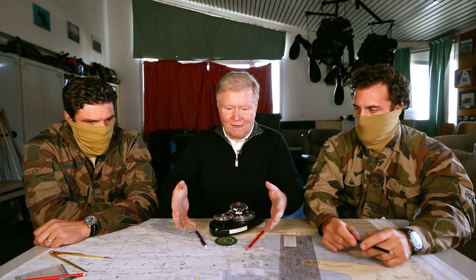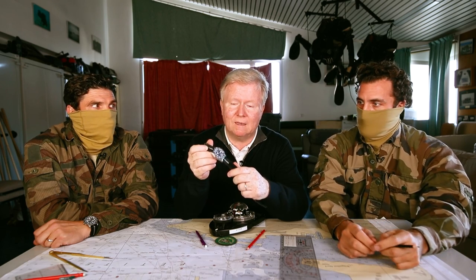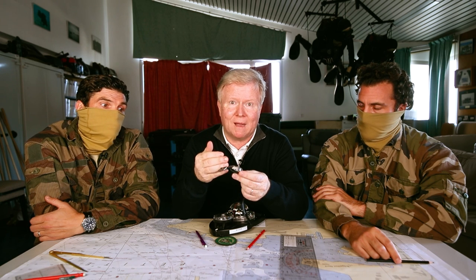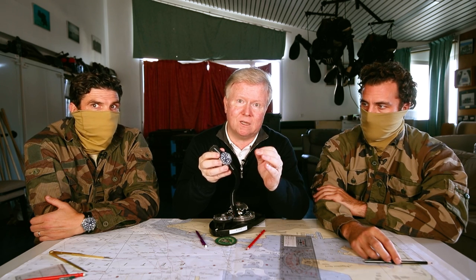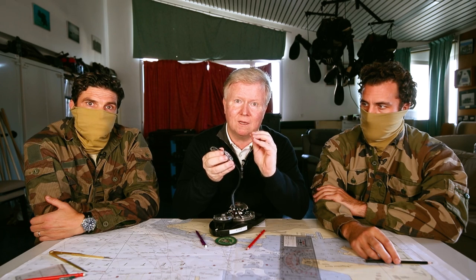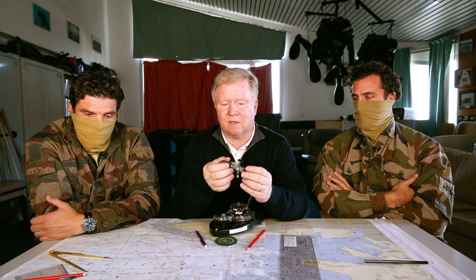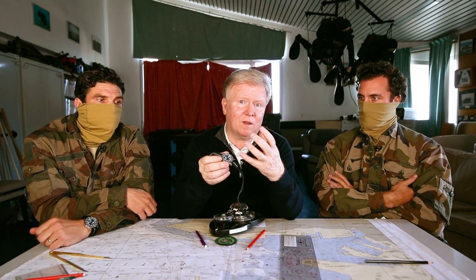Ce qui est intéressant maintenant, c'est cette montre. Voilà la fameuse Tudor Pélagos FXD avec sa lunette bidirectionnelle — c'est vraiment une hérésie pour une montre de plongée. D'ailleurs elle ne répond pas à la norme ISO des montres de plongée. Je rappelle que cette norme impose une lunette tournante unidirectionnelle pour éviter qu'elle tourne accidentellement, des indicateurs de marche, des indications lisibles à distance, et évidemment l'étanchéité.